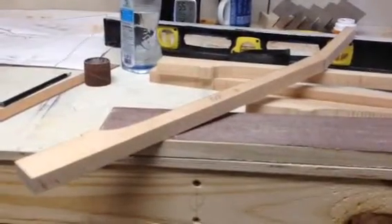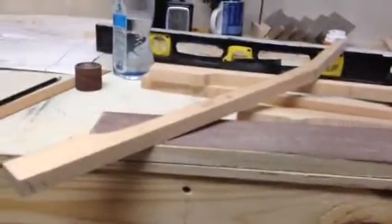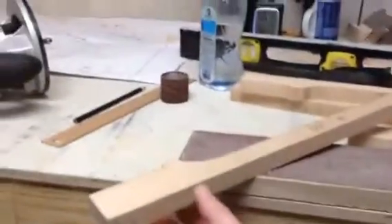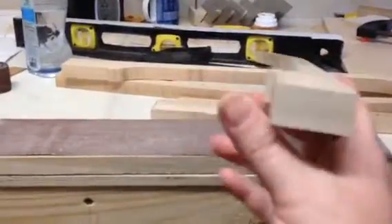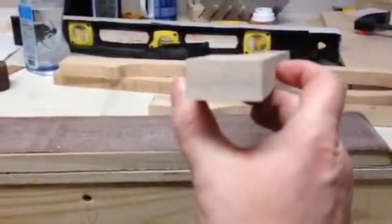Here's a quick update of what I've been doing on my guitar — just been sawing all these pieces out. What I'm doing now is truing up the edge that the fretboard is going to be glued on.